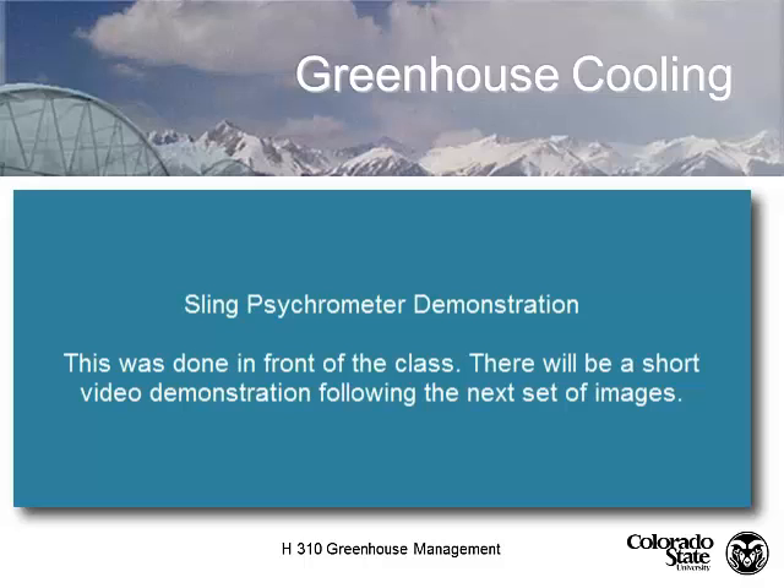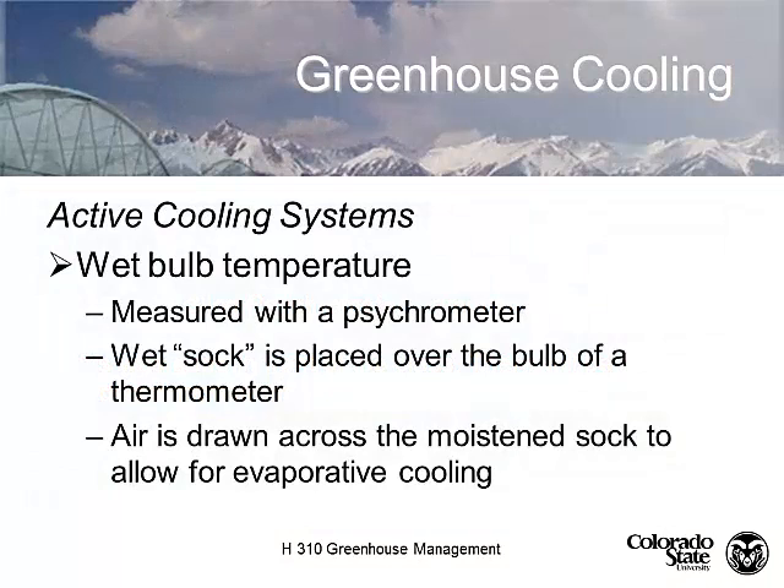So the dry bulb temperature in this room is 76 degrees, and the wet bulb temperature is 63 degrees. The difference between those temperatures is 13 degrees - so 80% of 13 is about 12.5 degrees. So we can actually cool that air 12.5 degrees by pulling it through an evaporative cooling system. It's actually limited by the air temperature coming in and, of course, by the temperature and the humidity.